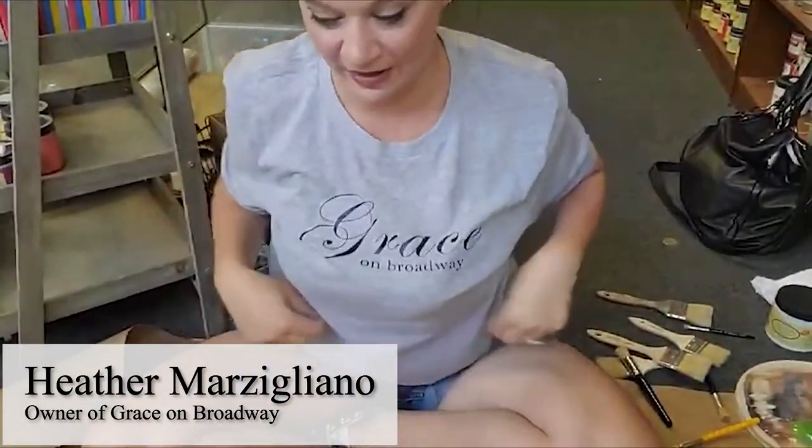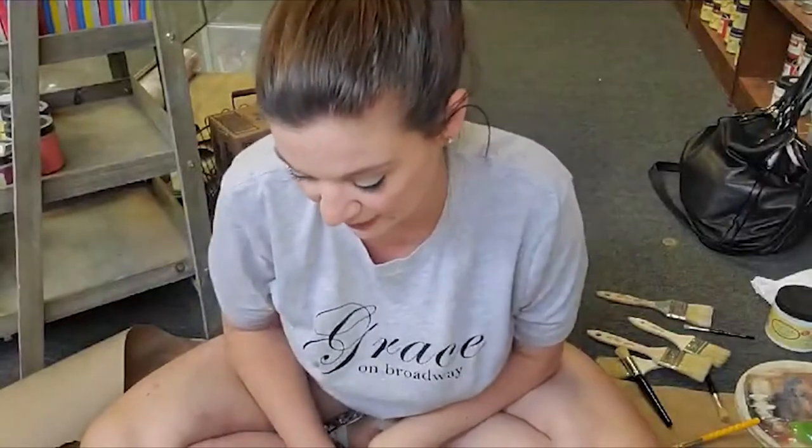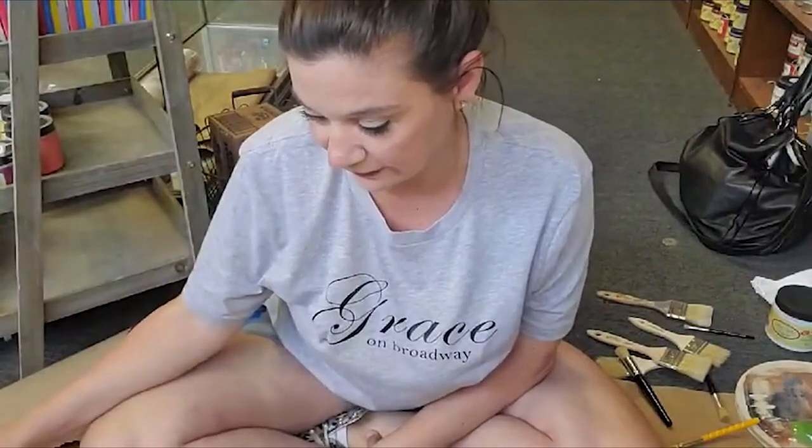I am Heather Marzigliano from Grace on Broadway. I wore my own shirt today and we're going to continue talking about how to use photography and photographs with Dixie Bell products.